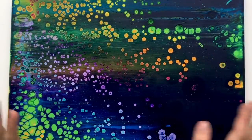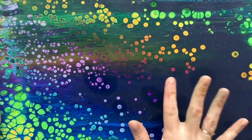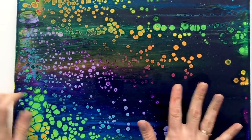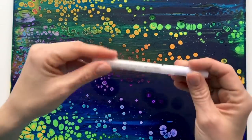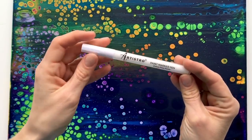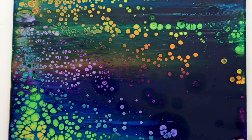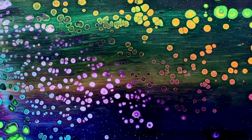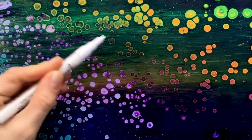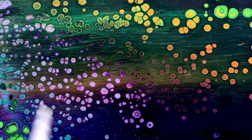My pour is dry and it's time for some fun. I love how these cells turned out and how colorful it is. It's good that this background is dark because with this technique it looks nice when you've got big contrast. I'll be using this Artist Row paint marker pen — it has got a thin tip — and I'm going to start by drawing bubbles next to each other and fill the whole space with bubbles.